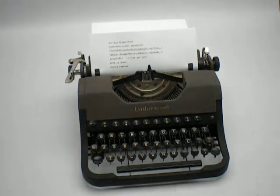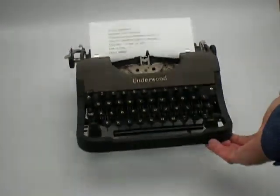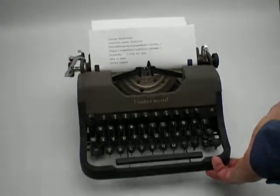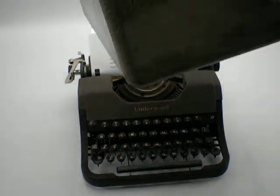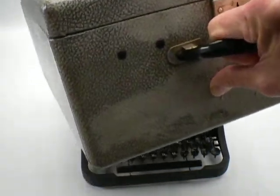Some other interesting things: it's a very lightweight typewriter. Because they made it without features, the typewriter itself only weighs like 11 pounds, a little less than 11 pounds. And with this case, it weighs 15 pounds.